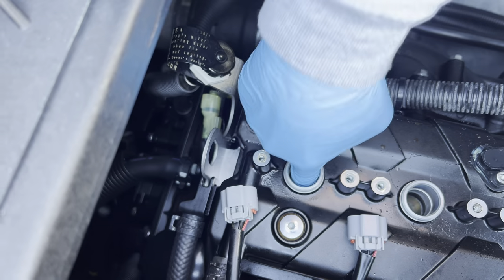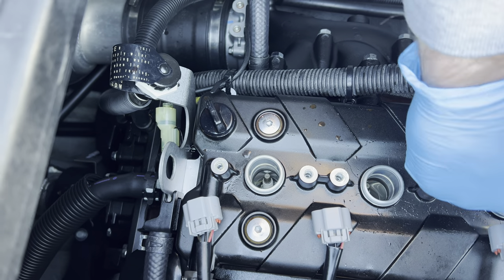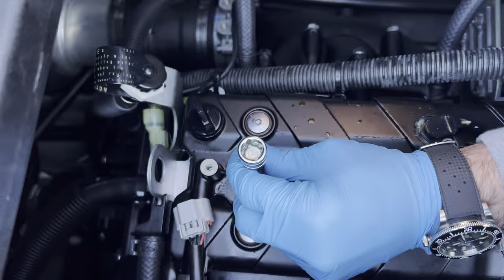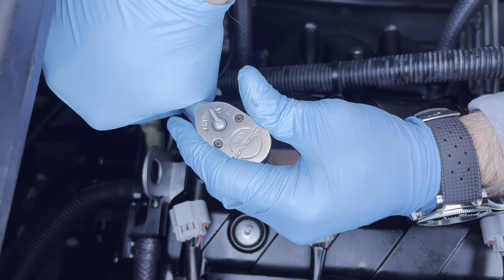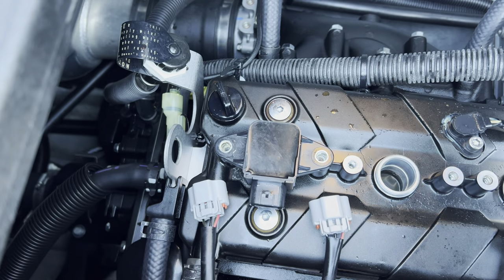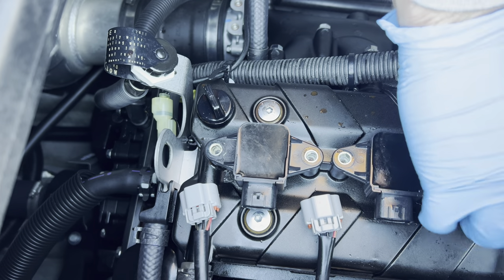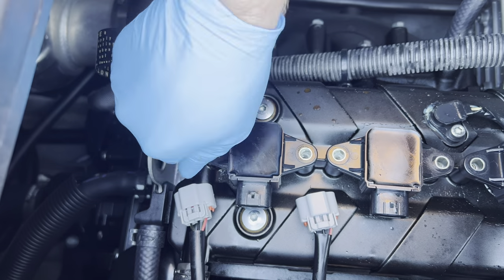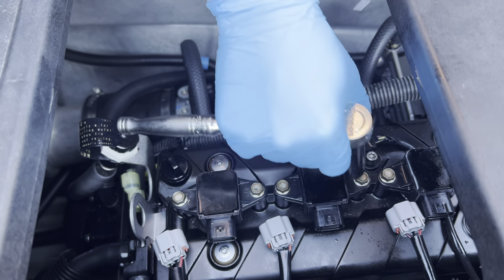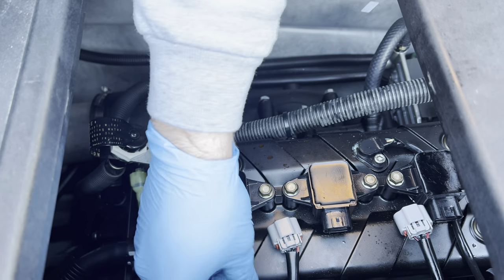Then you put the spark plug back in — three of them. Tighten them up. How tight do you go? Just barely snug. After you have all the spark plugs in, you have to put the coils back on — they just slide right in. Line up the holes to put the screws in, tighten up the screws, just snug them up, don't have to go crazy. Then plug them back in.